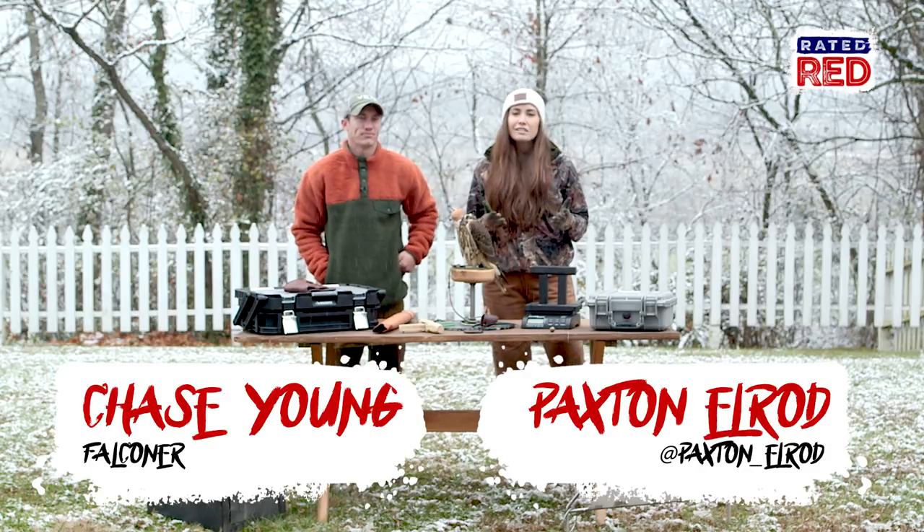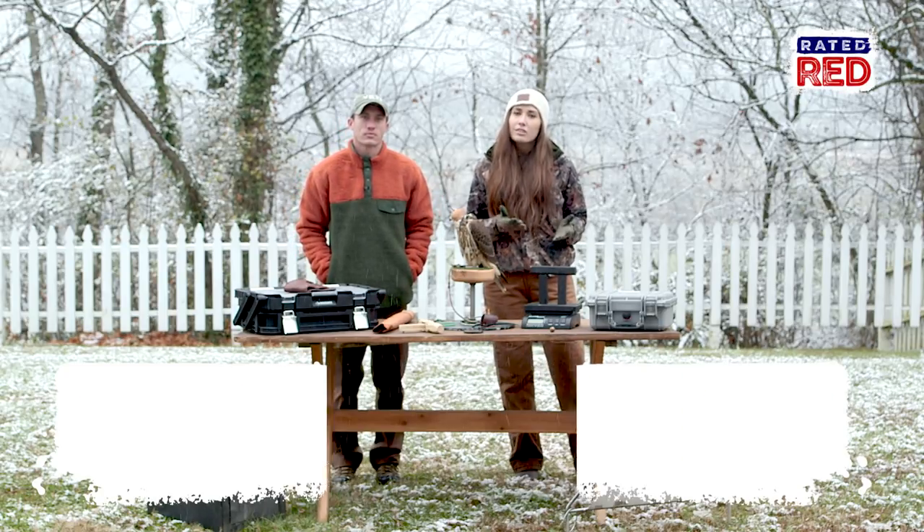Hey guys, I'm here with Falconer Chase Young and he is going to tell us some items you need to get started in the sport of falconry.